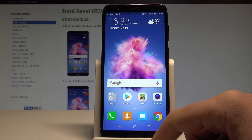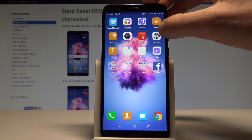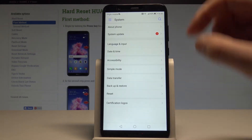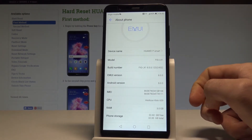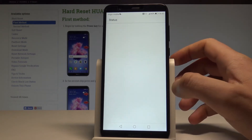Now let's check out the second way of checking IMEI and serial number. Let's find and select the Settings, scroll down to the bottom of the list and choose System. Here you need to select About Phone, and as you can see right here you've got access to the IMEI number.